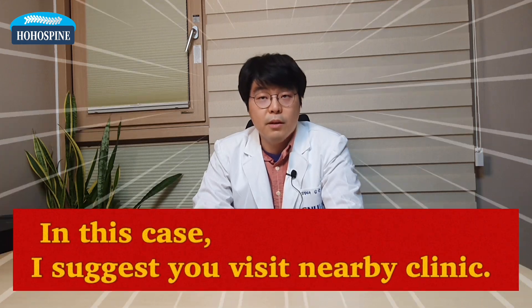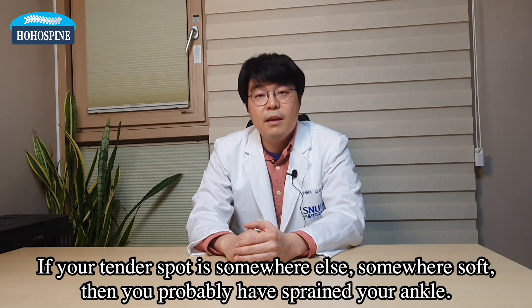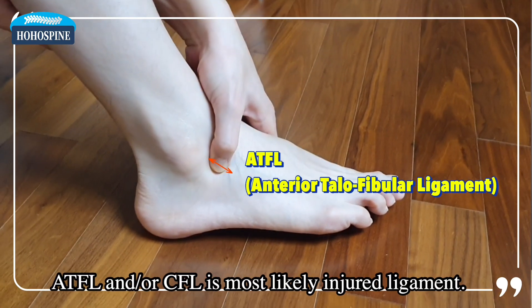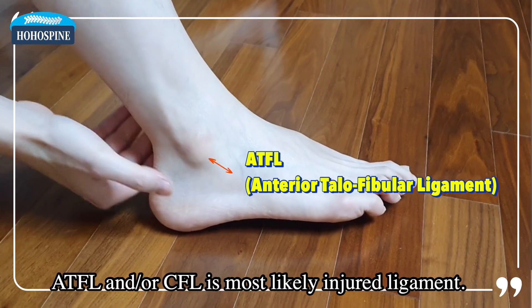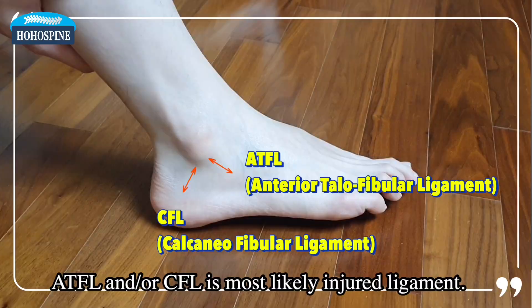At this point, I suggest you visit a nearby clinic to evaluate your injury more precisely. If your tender spot is somewhere else, somewhere soft, then you probably have sprained your ankle. ATFL and/or CFL is your most likely injured ligament, as shown in the picture.